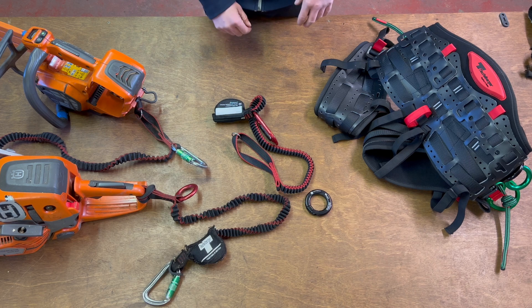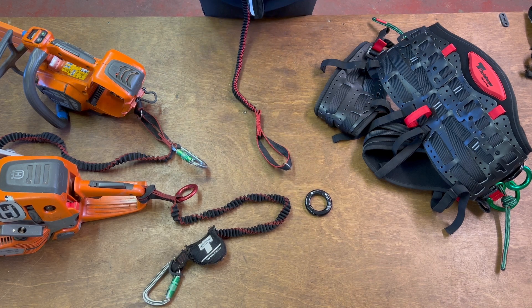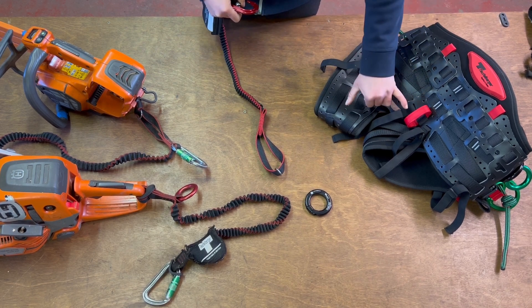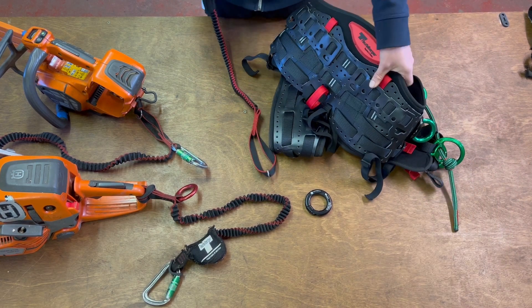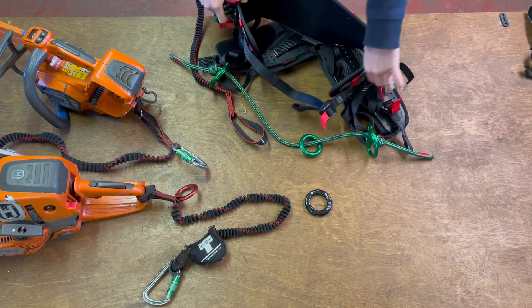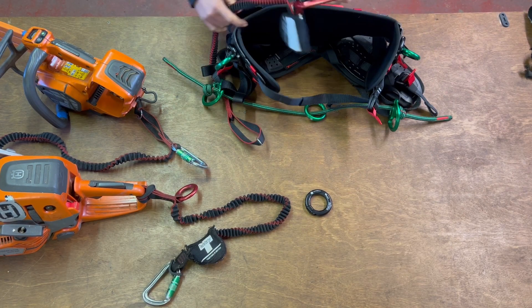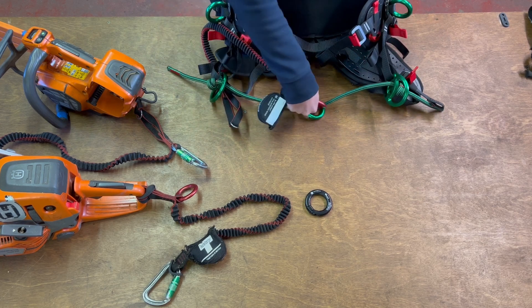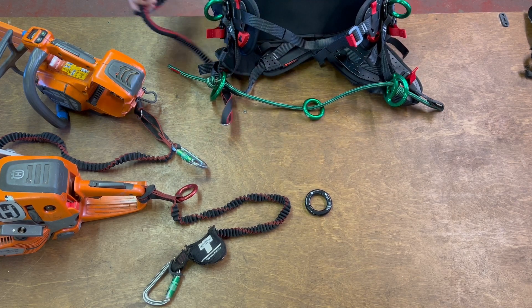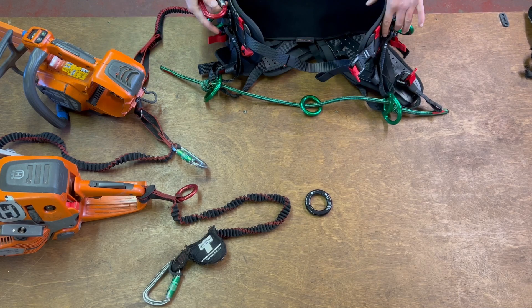Looking at how we connect it to the harness, most people will choose to connect to the rear connection point. However, by using an anti-shock tool lanyard, it does give us the benefit of connecting it at any point on the harness. Refer to your instruction manual for your specific harness.